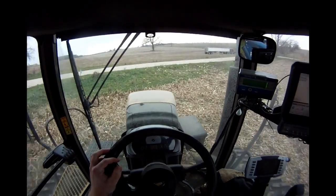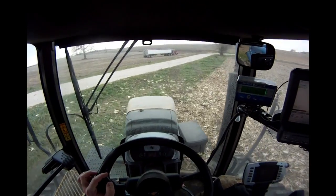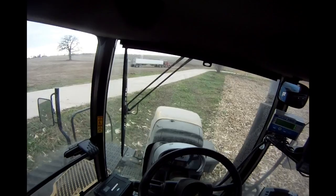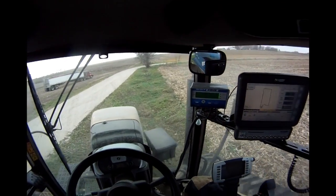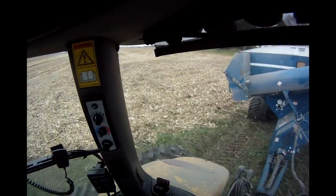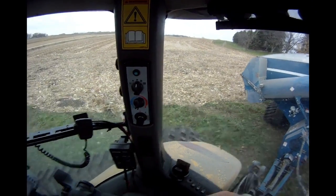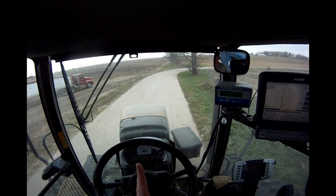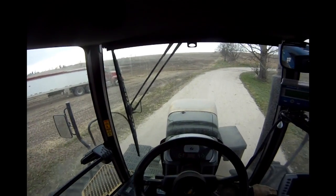I've got to try to approach this driveway at enough of an angle that I don't rip it up — I'll just say it's not that fun. I'm going to try to do it where I don't steer on the road and hopefully don't get any out the side. Then I'll go across the road and back up to unload in there.